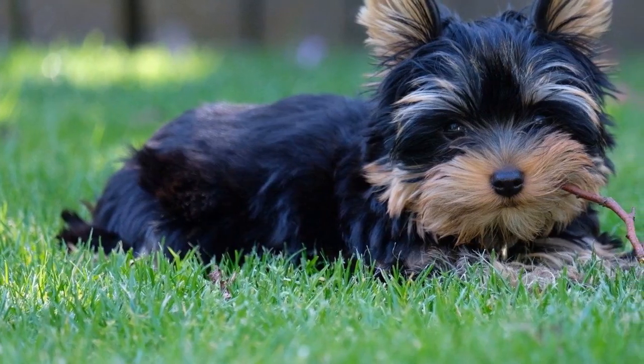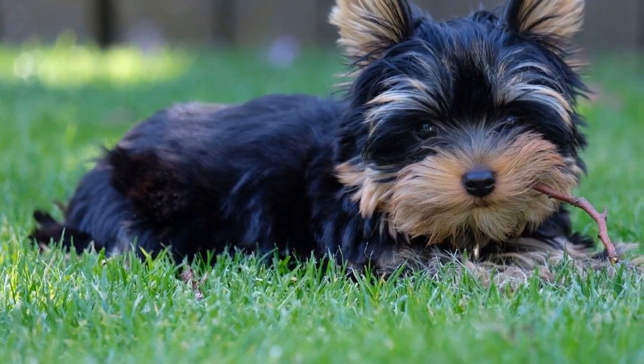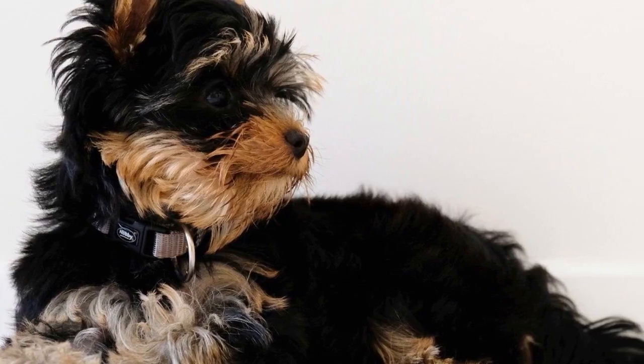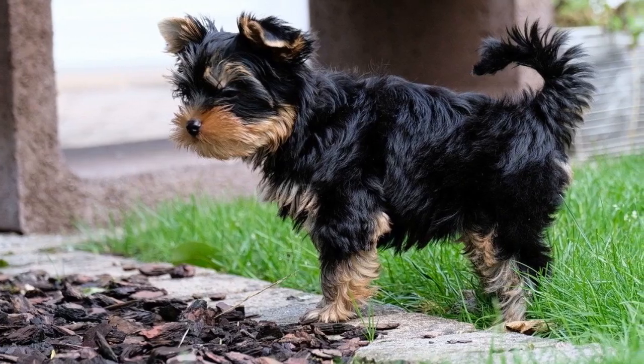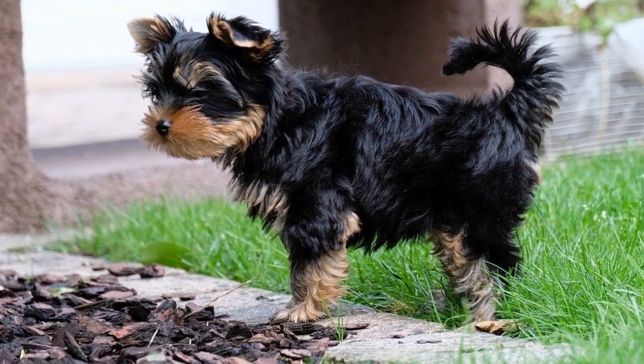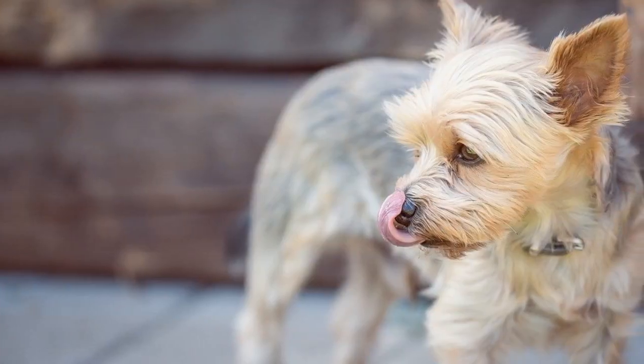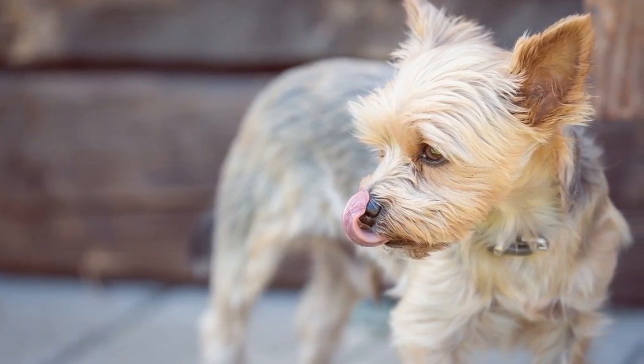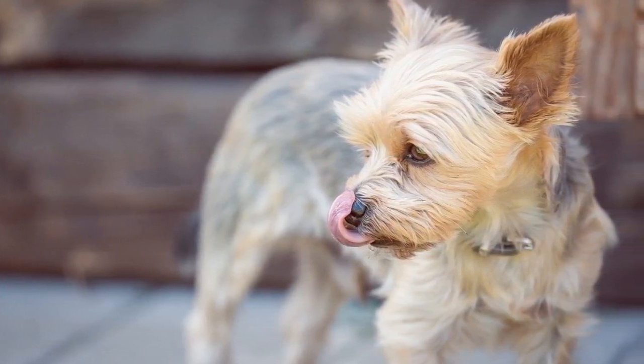Just like humans, your Yorkie is going to need water on a regular basis. This is needed for all the body functions to do well, from the brain to the heart. The amount of water that your Yorkie will need depends on a few factors: their activity level, health status, how much water is already in some of the food that the Yorkie eats, and how hot it is around the Yorkie.